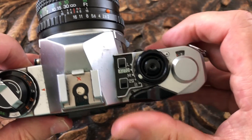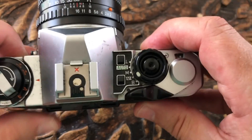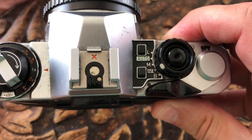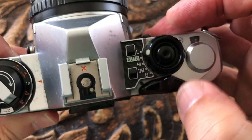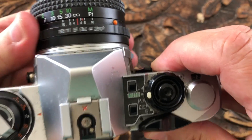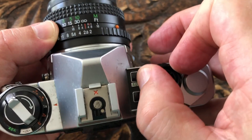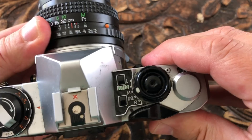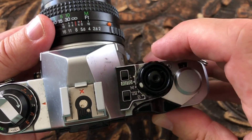On the right of the top plate is the wind-on lever. Next to this are the exposure controls, and these were quite different to anything produced before. You've got the L setting here which is the shutter lock. Auto allows you to set the aperture and the camera will set the shutter speed. Manual allows you to set both aperture and shutter speed. You set the aperture on the lens and you set the shutter speed using these buttons.